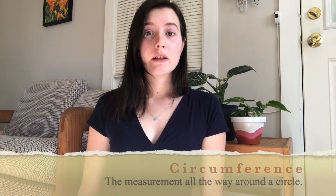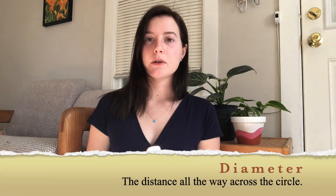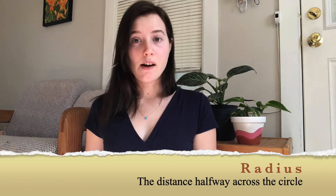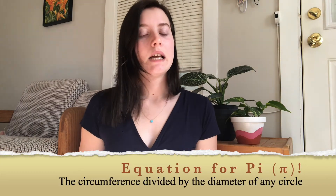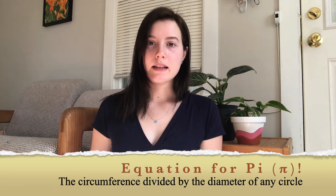So let's recap what we learned. We learned that the circumference is the distance around a circle, the diameter is the distance across a circle, the radius is the distance halfway across the circle or half of the diameter, and finally if you take the circumference divided by the diameter of any circle no matter the size you will always get pi. Thanks for watching!